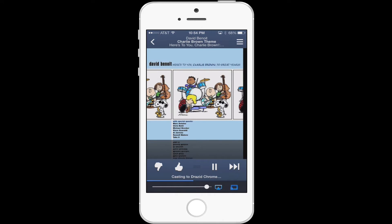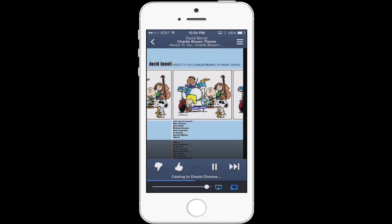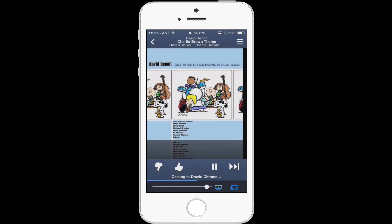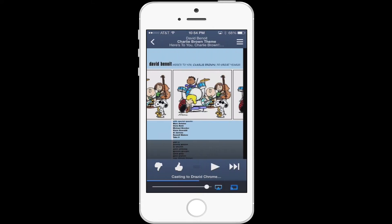That's just showing me I'm casting — I'm doing a screencast. So if I want to go back to my iPhone, go right here. Pandora has this little button built into the app. So if I want to go back and do that, let's stop that real quick.